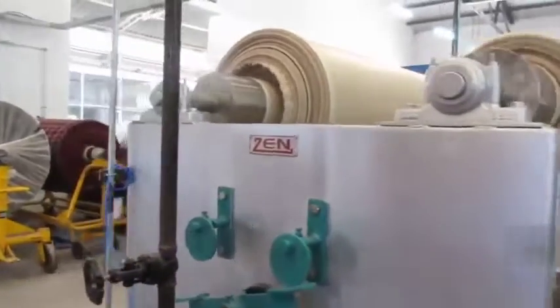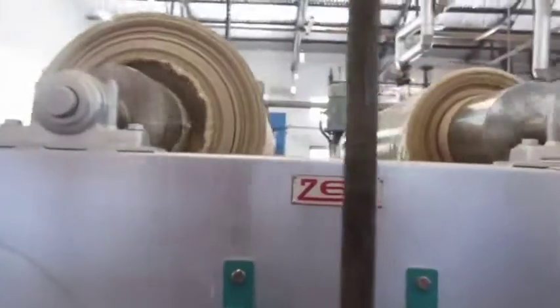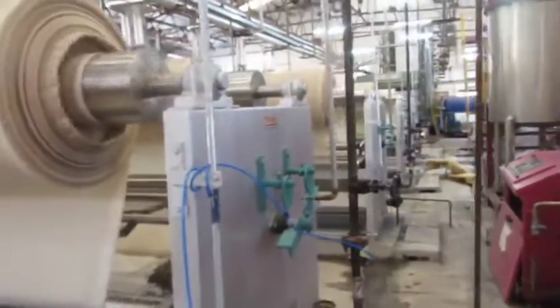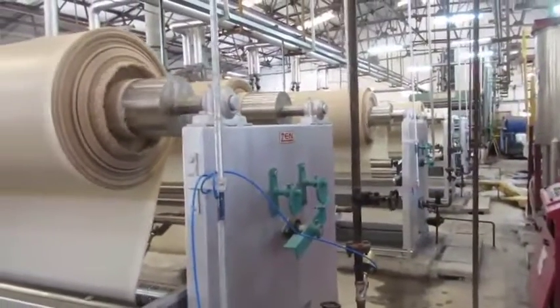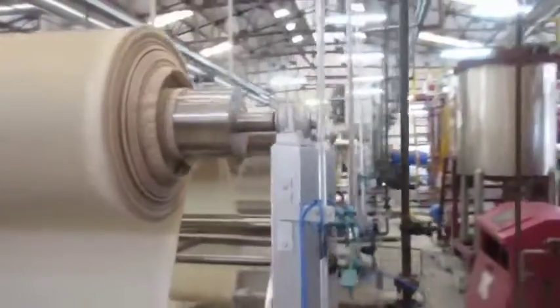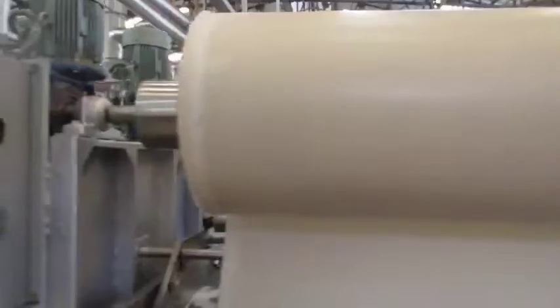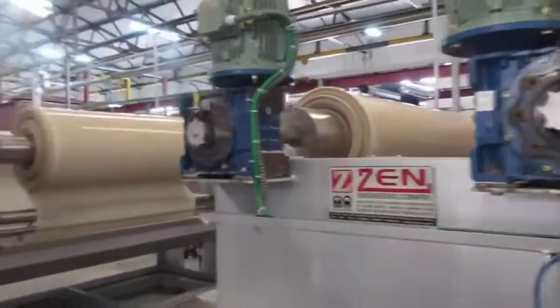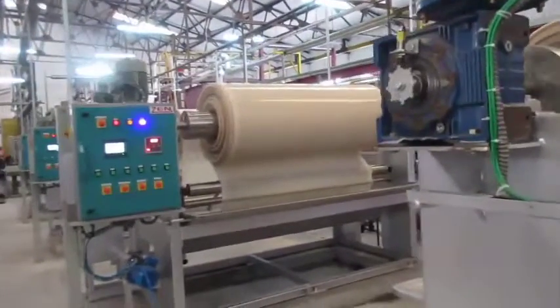The jigger machines have two main rollers which revolve on smooth bearings and are attached to a suitable driving mechanism which can be reversed when required. The fabric is wound on one of the main rollers and fed from the other. The fabric moves from one roller to the other through the dye liquor trough located at the lower part of the machine. There are various arrangements of guide rollers at the bottom of the liquor trough.